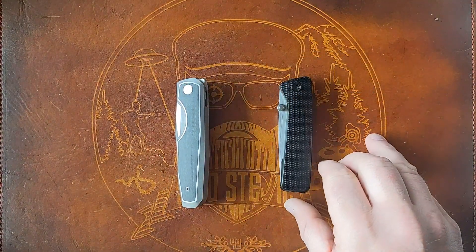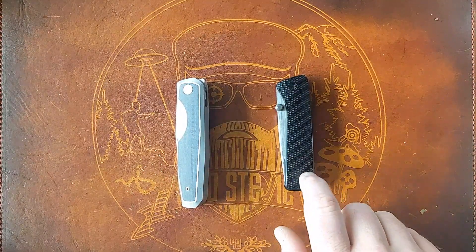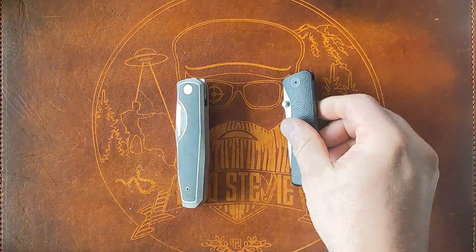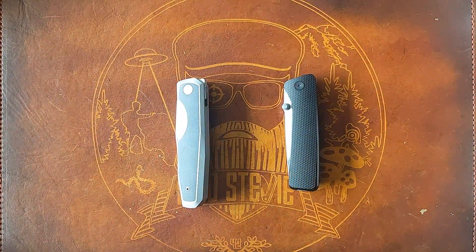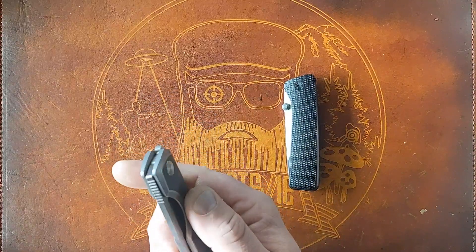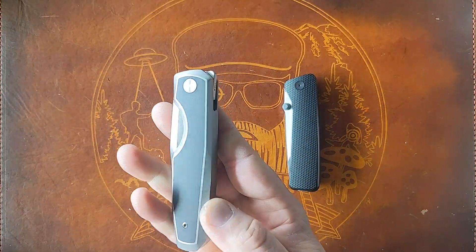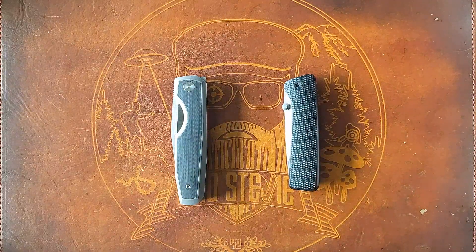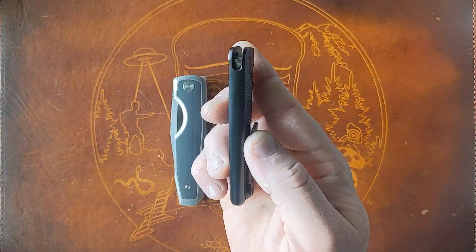A couple weeks back, E&G let me check out a bunch of his knives. One of them was the James Brand Barnes integral. I brought it over to Steve Claire's house and he said, 'Have you checked out the Vero Isotope?' I've handled it a couple times at blade shows but never really spent much time with it, so I figured why not check them both out and do a little comparison.